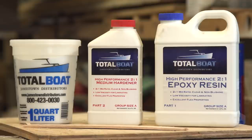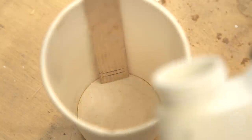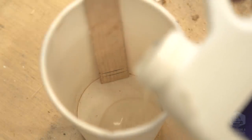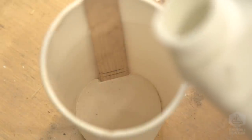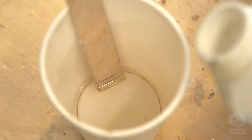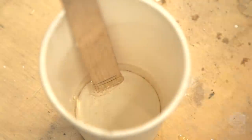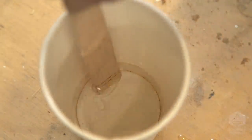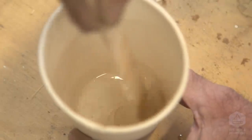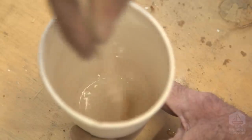The next thing I'm going to do is move over to my mixing table and mix up some Total Boat High Performance 2-to-1 Epoxy Resin. This resin is very easy to mix — it's a 2-to-1 ratio. You can estimate it, but I do have a method of getting it exactly right. I have a little stick down inside the cup with two marks on it: the first mark is at a half inch and the second mark is at three-quarters. I'm going to pour resin up to the first mark, then pour hardener up to the second mark — that gives me a 2-to-1 ratio. I mix it up real good because the more you mix it, the better it goes off.